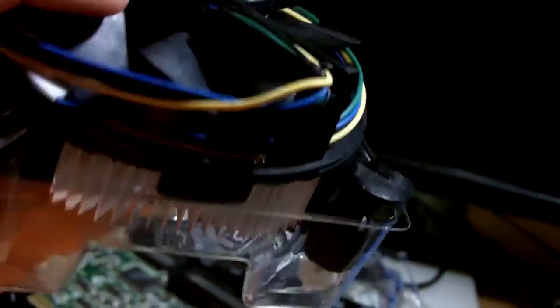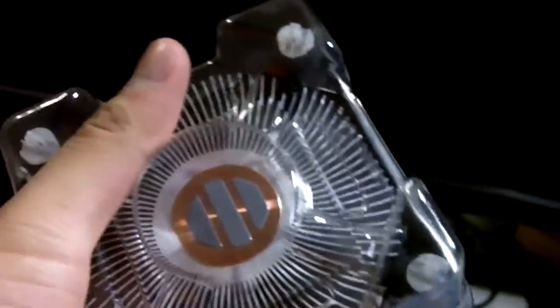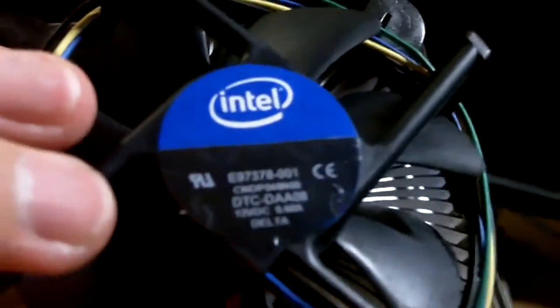Since this is a 95-watt processor, they are quite skimpy on the heatsink fan — it's not really large compared to the Core 2 Duo's. There is already thermal paste applied on it.